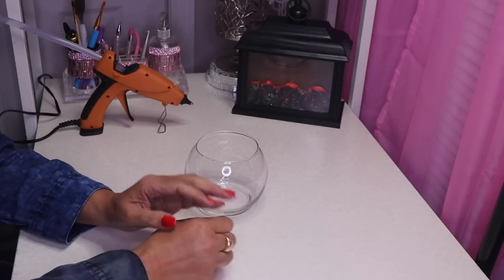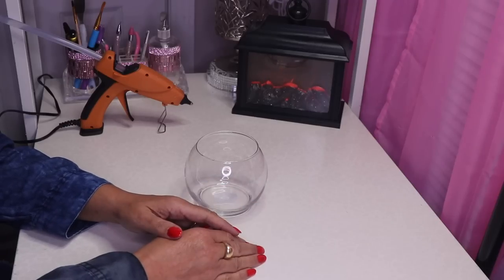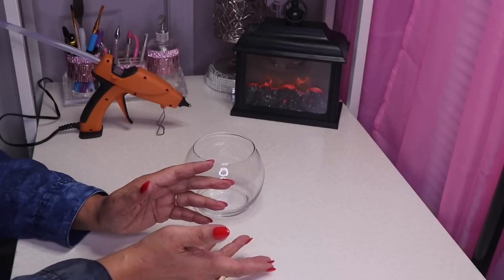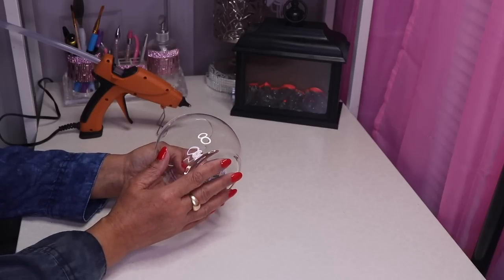Hi everyone and welcome back to my channel. In this video I'll be doing some DIYs for Valentine's Day, and naturally when we think of Valentine's Day we think of romance, so it's only fitting that I do some candle holders.